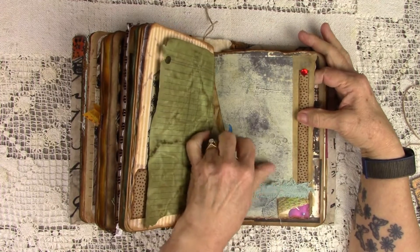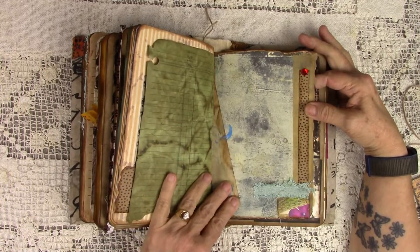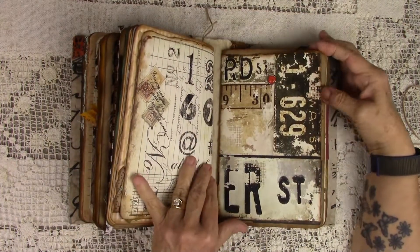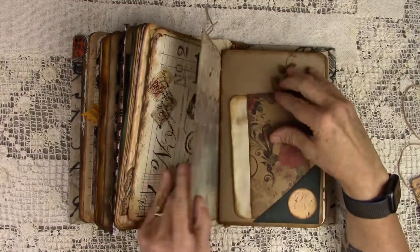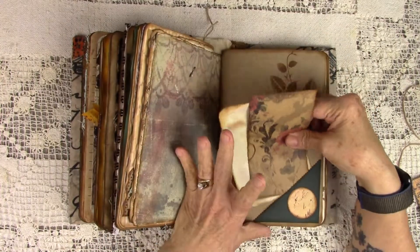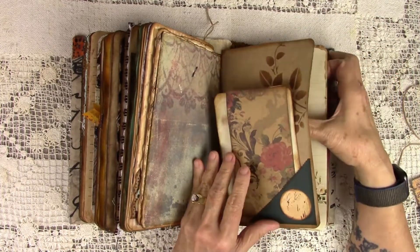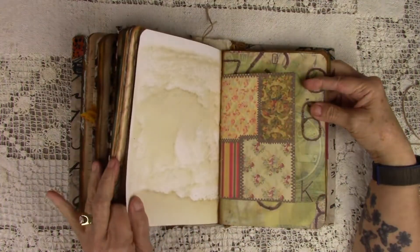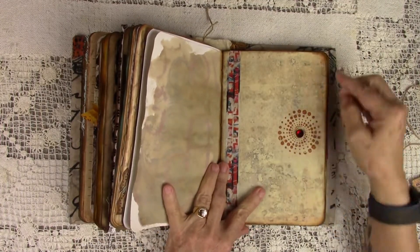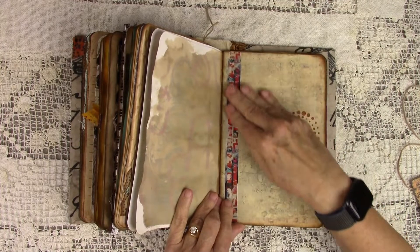Some gauzy fabric. Some more tape on one of my painted pages. Another brad right here. Another rhinestone in the middle of that stamp. Another one of my painted papers. Some Tim Holtz tape.